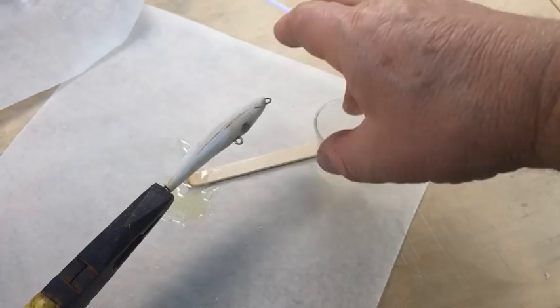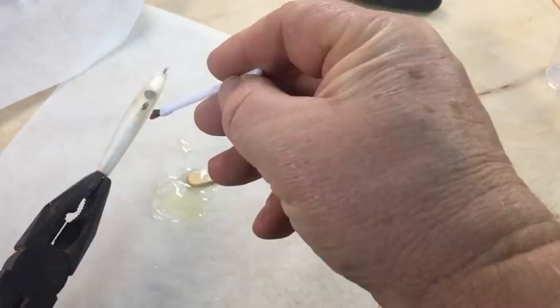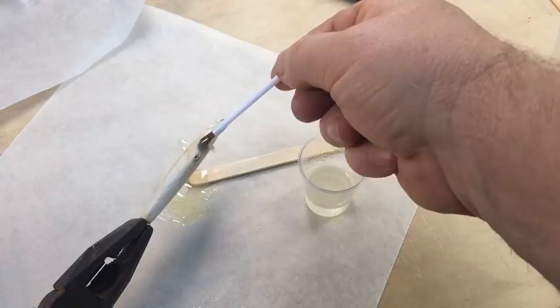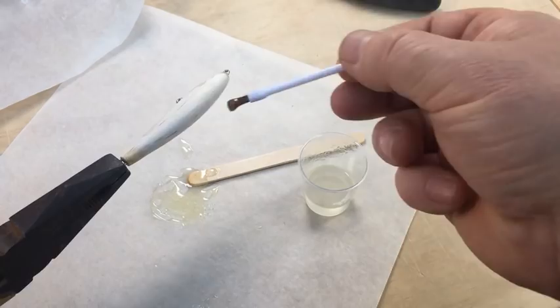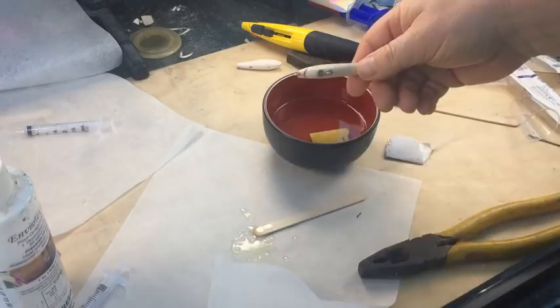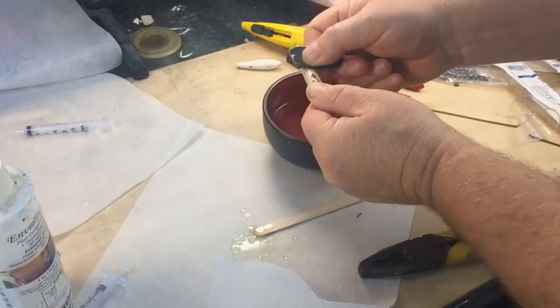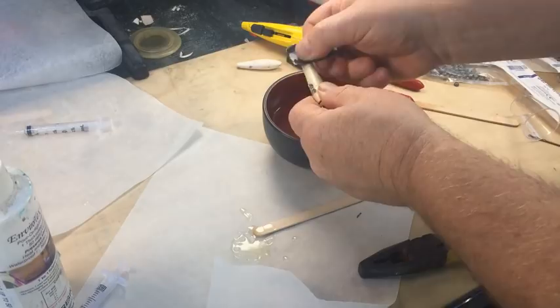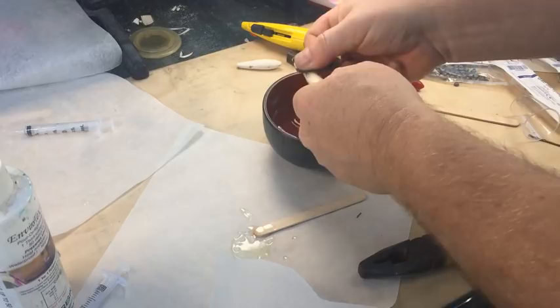Once the adhesive is dry, it's time to harden the balsa. Balsa is a very soft wood, so applying some epoxy to the outside of the lure and allowing it to soak into the grain will make the lure more durable and longer lasting. Here I'm brushing on epoxy that's been thinned with methylated spirits to make it soak in better. It helps to have the lure body warm before you start so the pores open. Allow at least 24 hours for the epoxy to cure, then smooth the lure off using wet sandpaper — I'm using 240 grit. Sand until everything feels smooth and all the gloss has been removed. This process hardens the wood, waterproofs it, and fills the grain for a better looking paint job.